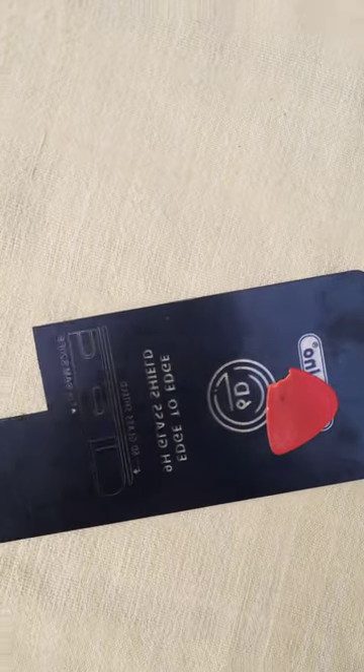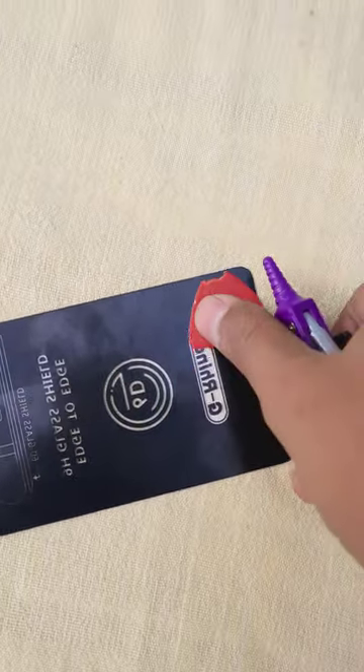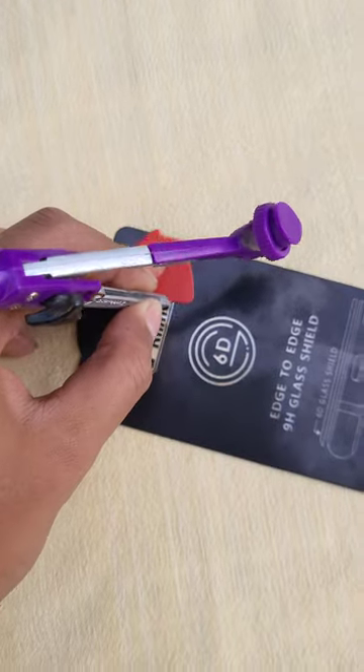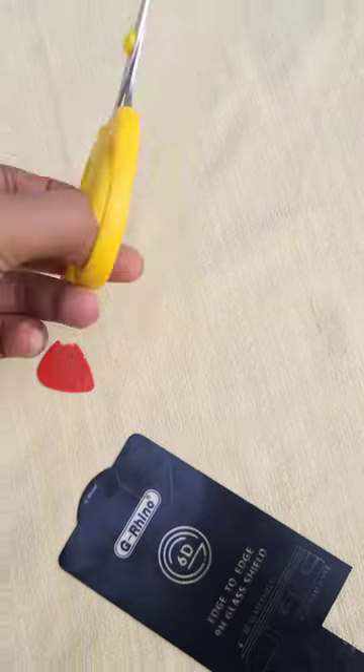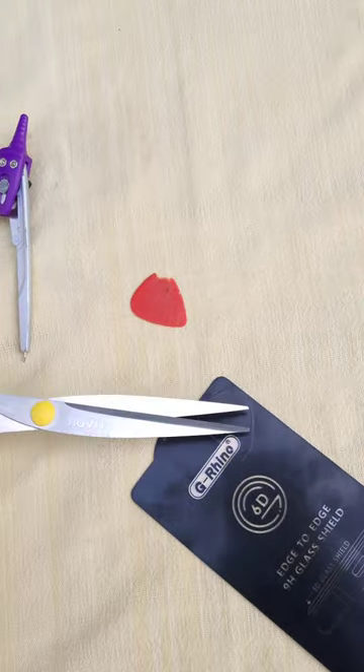Now draw the outlines of any pick design, whatever you like. I'm using an instrument to draw the outlines — by the way, do you know what it is? Please let me know. Now I'm using scissors to cut it like this.